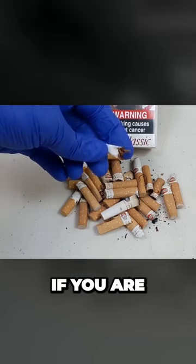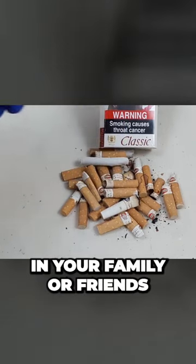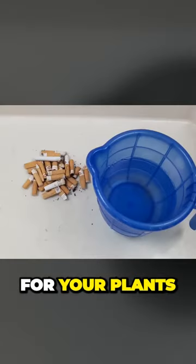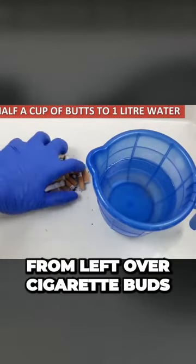you can use this hack. If you are a smoker, or anyone in your family or friends, you can make the cheapest tobacco pesticide spray for your plants from leftover cigarette buds.